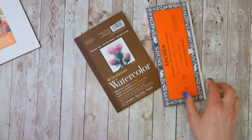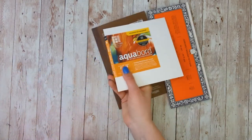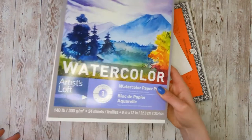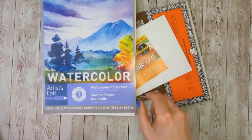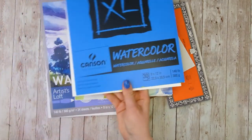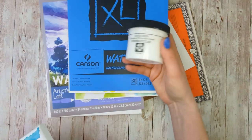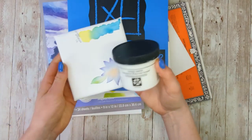Hello and welcome to Rebel Unicorn Crafts. Today I want to talk about different watercolor surfaces because I get a ton of questions on what is the best paper or thing to paint on with watercolor. So I gathered up a bunch of different papers and surfaces from around my studio, including even just some cardstock and printer paper, because I get questions on if you can paint on those as well.